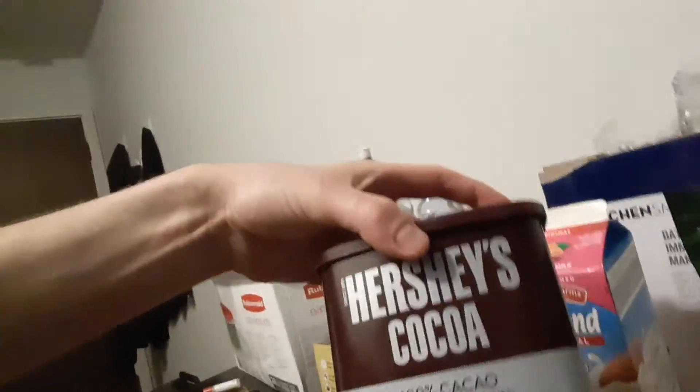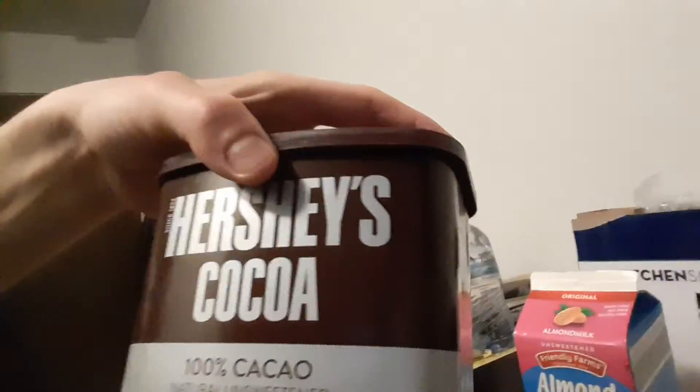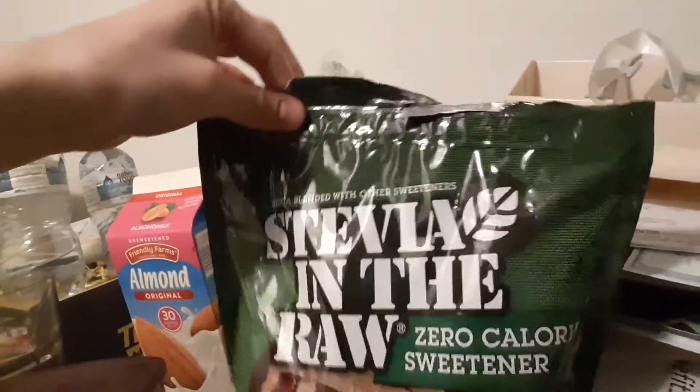It uses 100% pure cocoa, stevia, zero-calorie sweetener, and oatmeal. I like quick oats. I don't really like the old-fashioned ones — they don't get as soft and chewy.